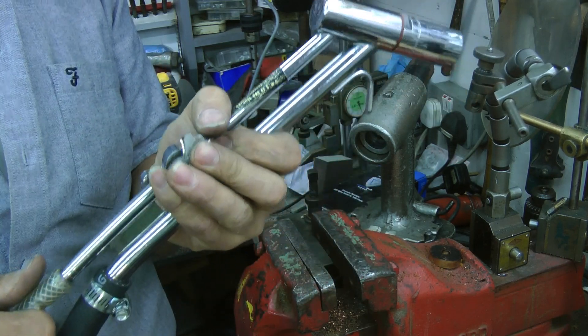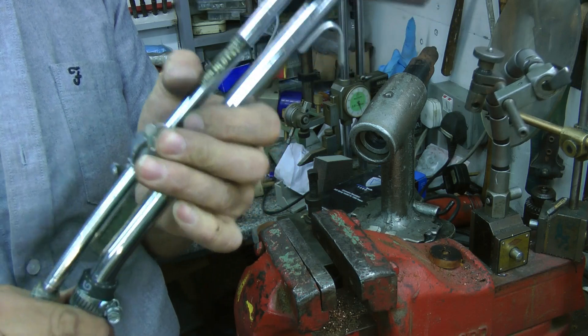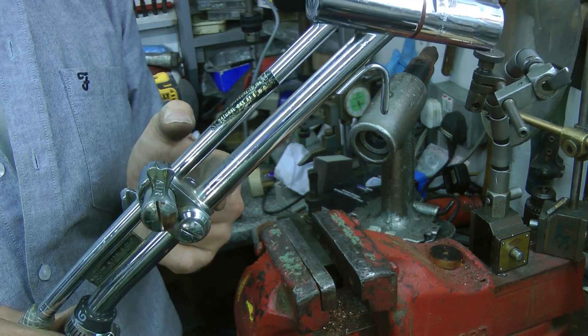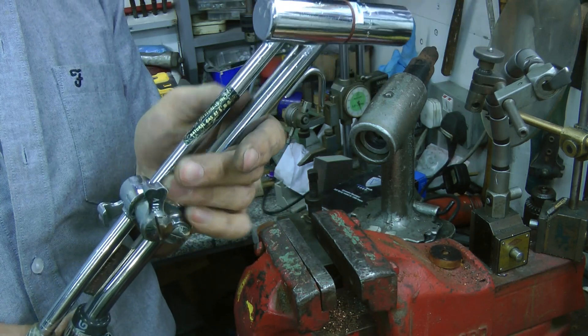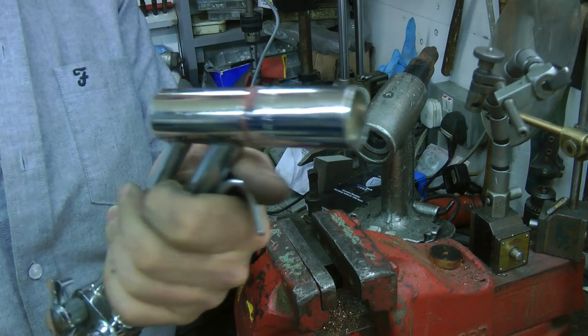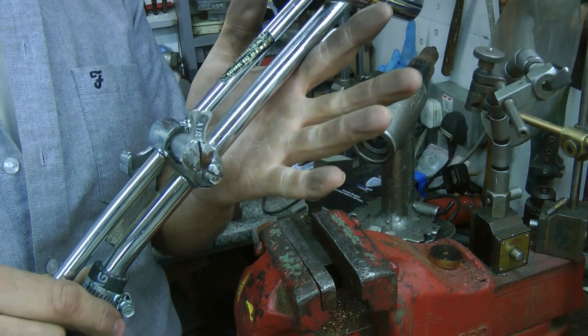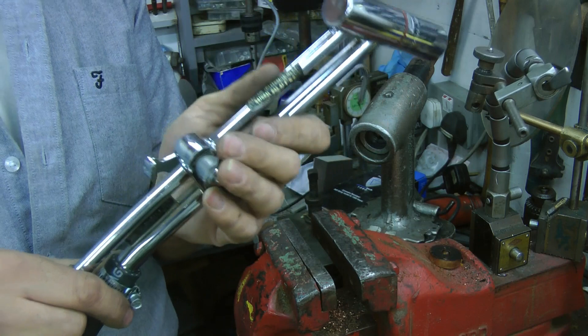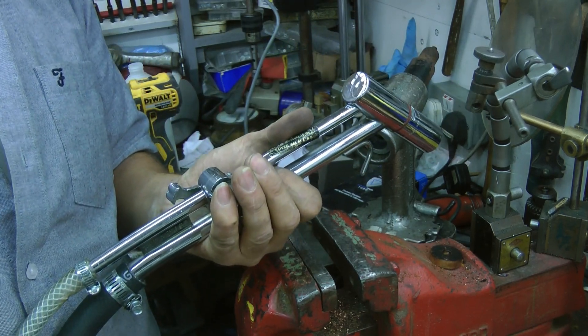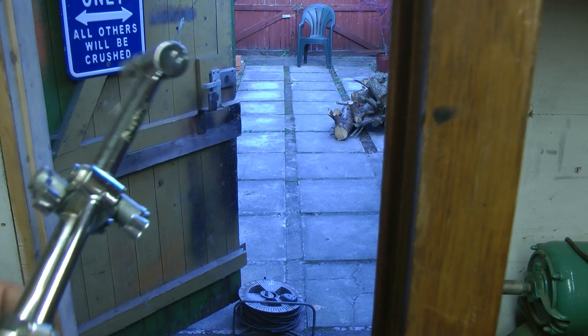I'm not 100% convinced this is going to work now, I'm having my doubts. This is a natural gas torch — I'm going to try and run it on propane and see what happens. But it is quite a big bore, so it is quite concerning. But there's only one way to find out, we'll give it a go. If it's no good, I'll put it back on eBay for some more fuel money to buy more bits. Gas to a torch, test one.